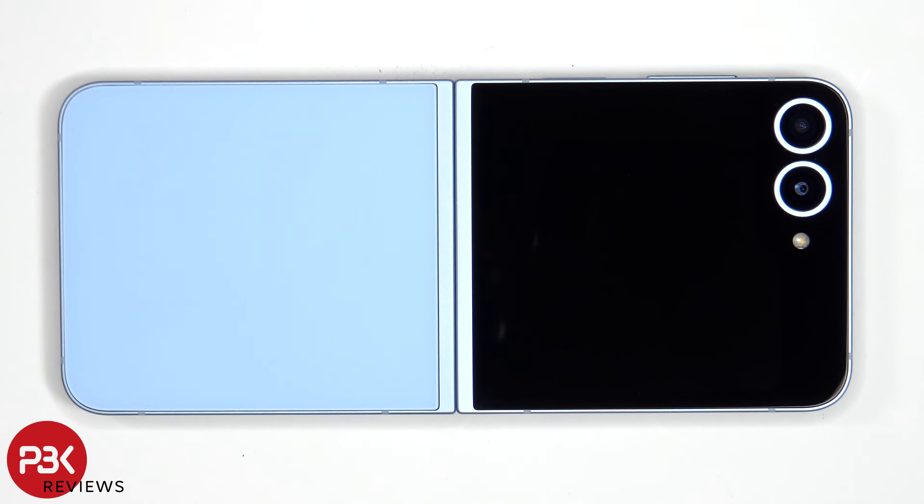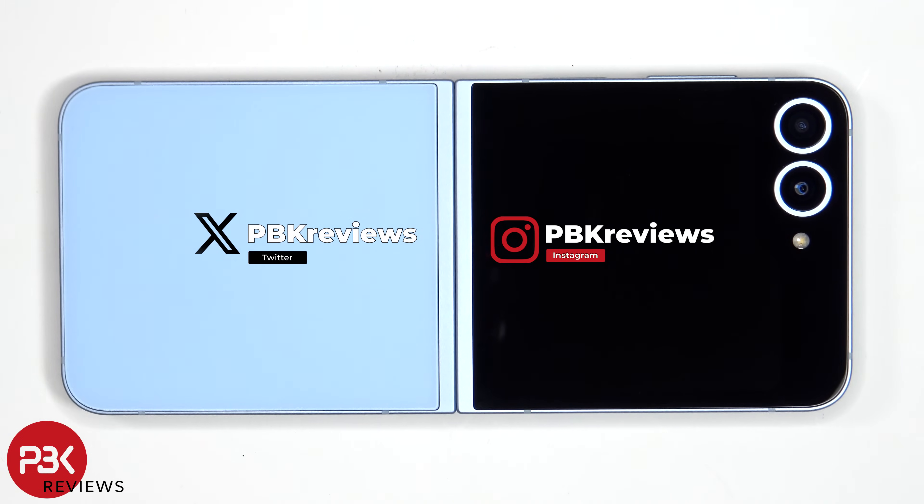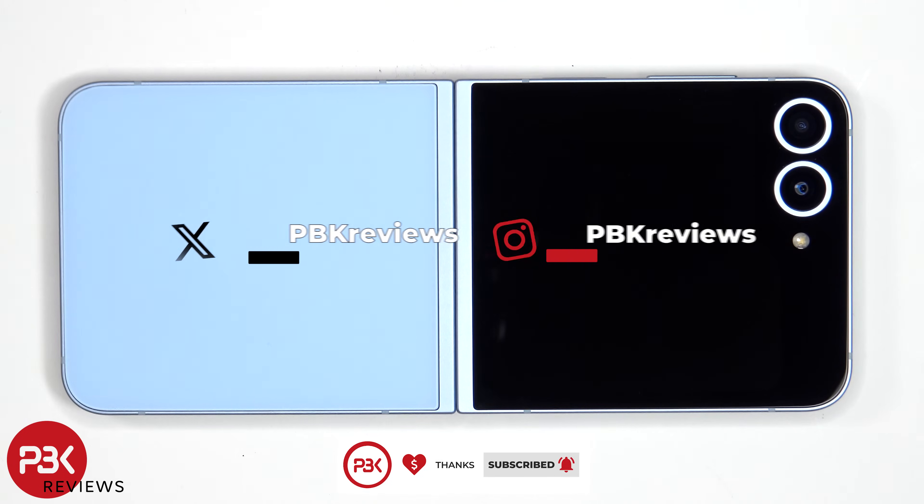In this video we'll be taking apart the Samsung Galaxy Z Flip 6. If you're interested in seeing more videos like this, make sure you subscribe and click on the notification bell so you'll be notified once I upload a new video. Also, if you need any tools, there are links in the description.